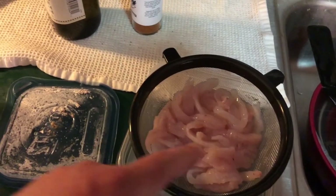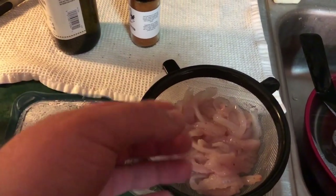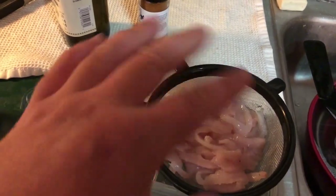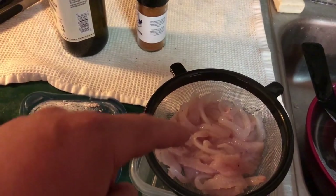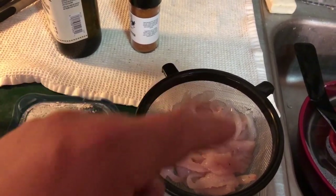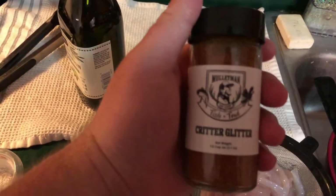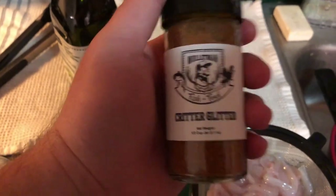Alright guys. Filleted all boneless fillets right here, or more or less, like pieces of it. You can see how they're all long and stuff. I'll link in the description to Mullet Man's — Mike is his name — on how to fillet a pike. And then here's the seasoning. It's Mullet Man, Critter Glitter, Fish and Fowl.